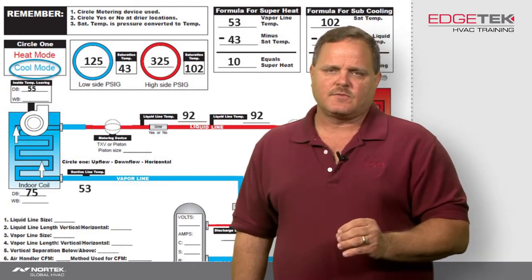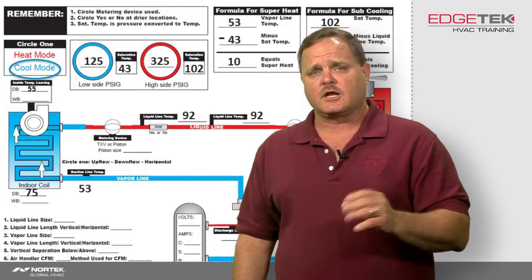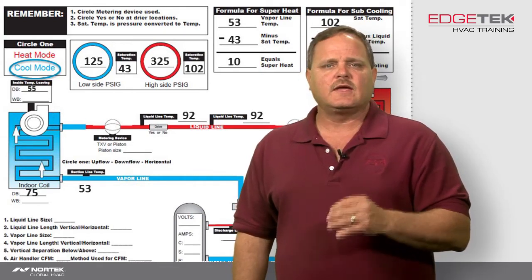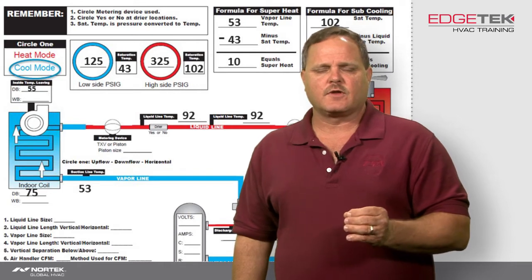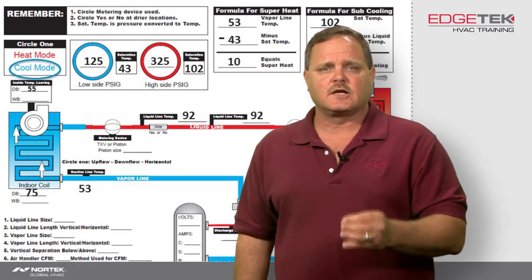If you're doing a heat pump system, obviously our evaporator is going to change positions depending on whether we're in heating mode or cooling mode. So then, where is the proper location for that dryer?